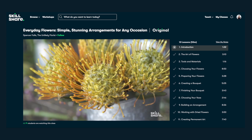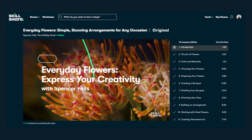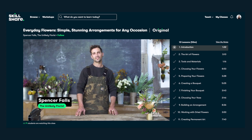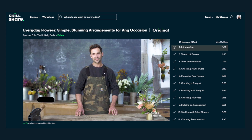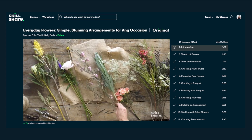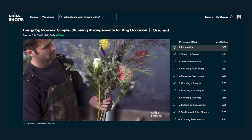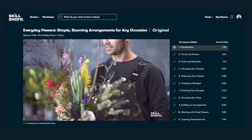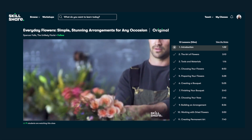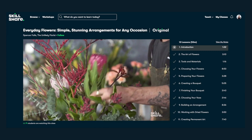Today I watched a class by Spencer Falls called Everyday Flowers: Simple Stunning Arrangements for Any Occasion. Going into this, I thought I wanted to know more about flower arrangements so I can use it for my floral painting compositions, and I just ended up getting lost in the array of beautiful flower combinations that I would never have thought of by myself. Spencer has such a chill vibe and his class was so relaxing to watch, so I definitely recommend this class for any of you who are interested in floral arranging or if you're like me and looking for some inspiration for your artwork as well.